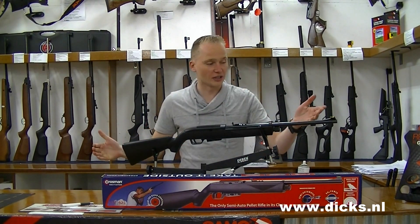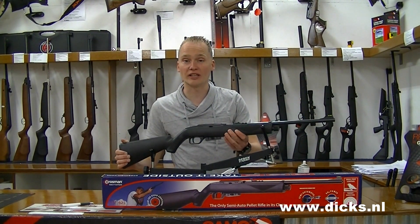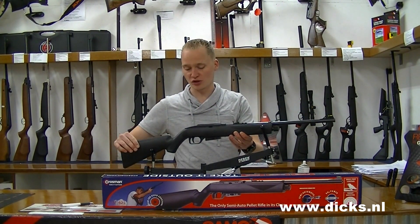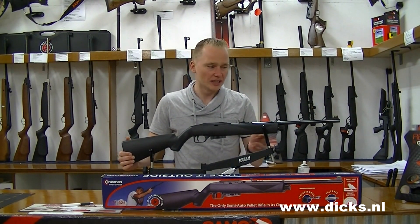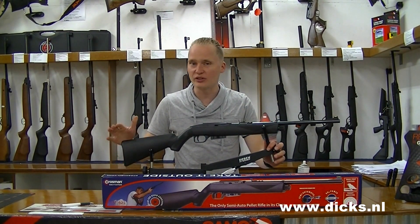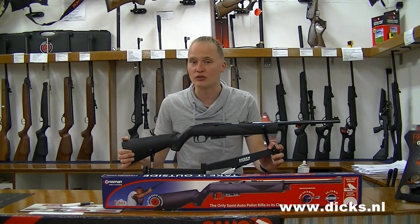The total length of the gun is 94 cm, and the total weight is 1.5 kg, so it is very light — it has a very light build. It is not a gun for very long distances; I think you can effectively shoot about 15 to 20 meters. It has a muzzle velocity of about 190 meters per second.